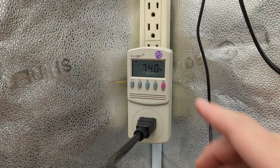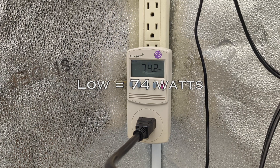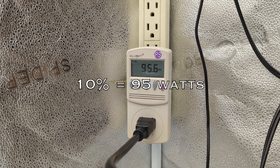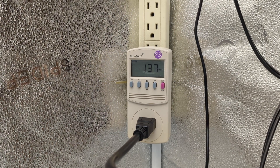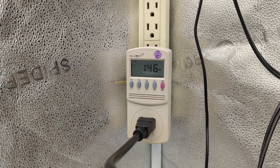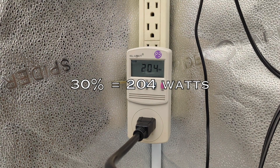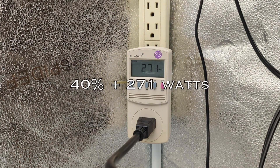We're gonna switch it over to watts. The lowest it can get: 74 watts. Let's go up to 10%: 95.95 watts. 20%: 145 watts. 30%: 204 watts. 40%: 271 watts.